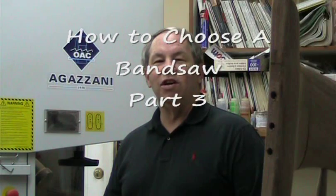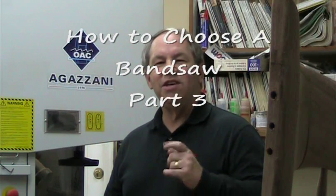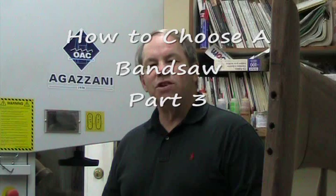Hello, I'm Charles Brock, and welcome to Maloof Inspired Rocking Chairs. Today we're going to take a look at the Agazzini 20-inch bandsaw. It's a great saw to use to build a Maloof Inspired Rocking Chair. Come with me as we evaluate this saw and see why it might be the saw, or one like it, to help you build your very own Maloof Inspired Rocking Chair.